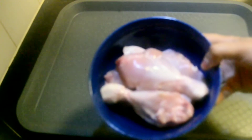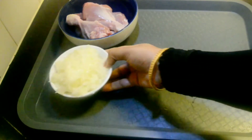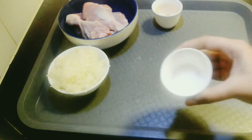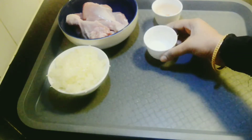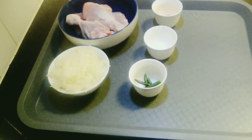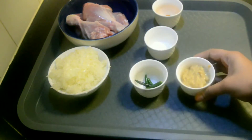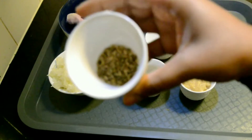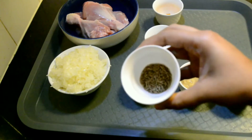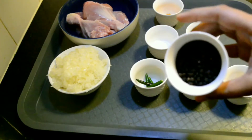The ingredients we will be needing are chicken leg pieces half kg — you can also use boneless chicken — one large onion finely chopped, turmeric powder half teaspoon, salt one teaspoon, slit green chillies three numbers, ginger garlic paste one tablespoon, fennel seeds one teaspoon, cumin one teaspoon, and whole black peppercorns two tablespoon.